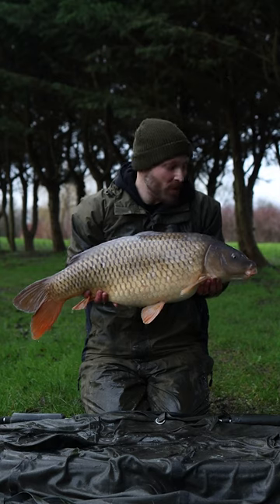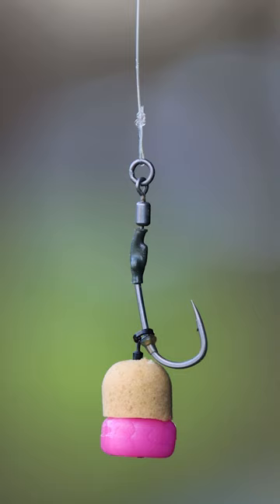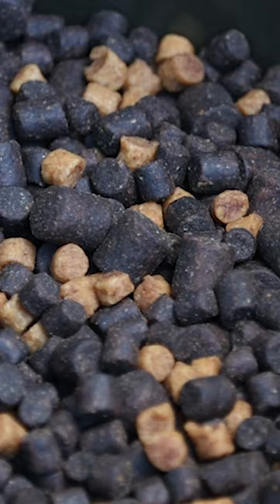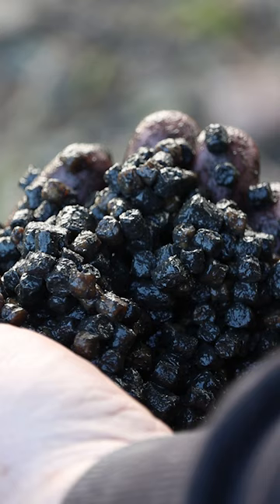What a cracking fish and what a way to be testing the new liquids from DNA. Rig wise, this is just a Ronnie Rig with a crayfish wafter tipped off with a little bit of pink, and this one has been dipped in the new cayenne pepper. And then I'm using crayfish pellet, and that's just been completely soaked in the crayfish spod hydro.